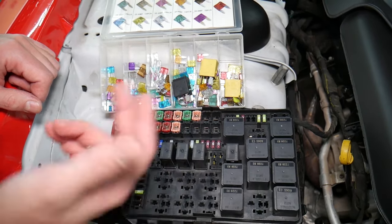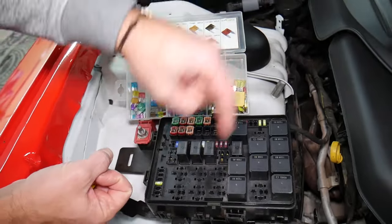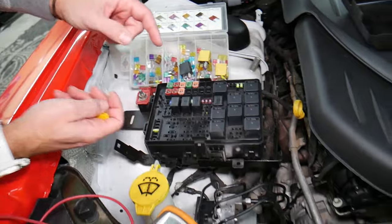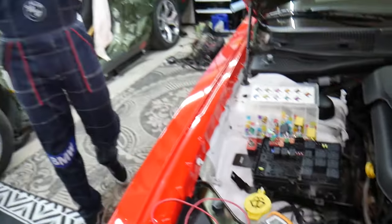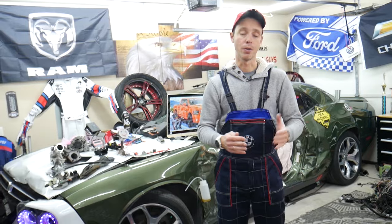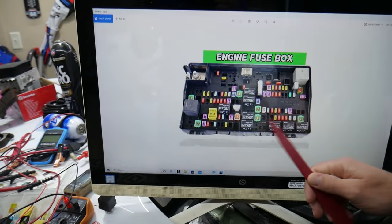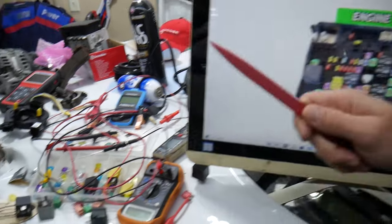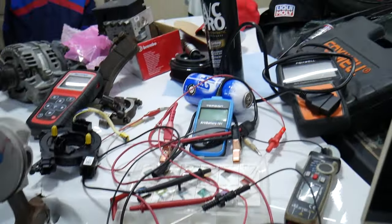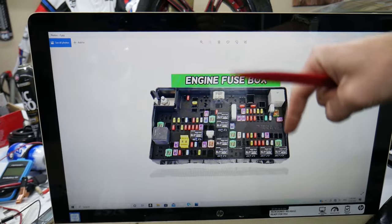Always test your fuses and always test your relays. We'll put links in the description below where you can find a video for testing a fuse and testing a relay that will explain everything you need to do. If you need to buy any parts, tools, fuses, or relays for your Dodge Ram at a really good price with quick shipping, we'll also put a link in the description of the video below for your convenience.